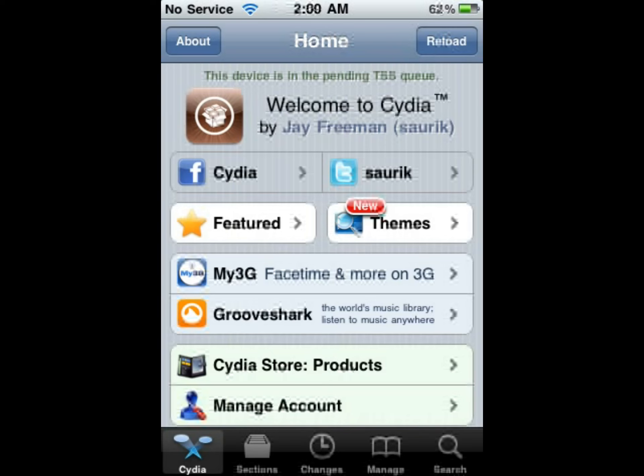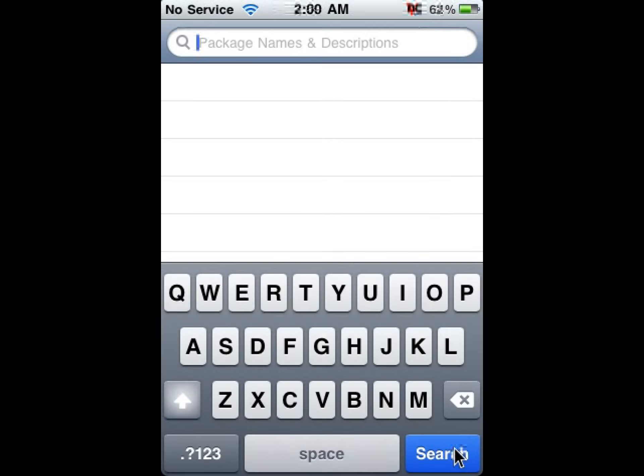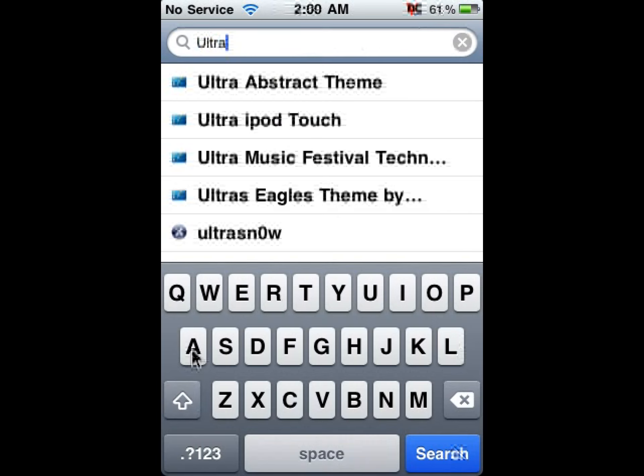Go into Cydia and let everything load, especially for the first time — let everything load. Then go to the bottom right, hit Search, tap in the search bar, and type in 'ultra' or 'ultrasnow'.